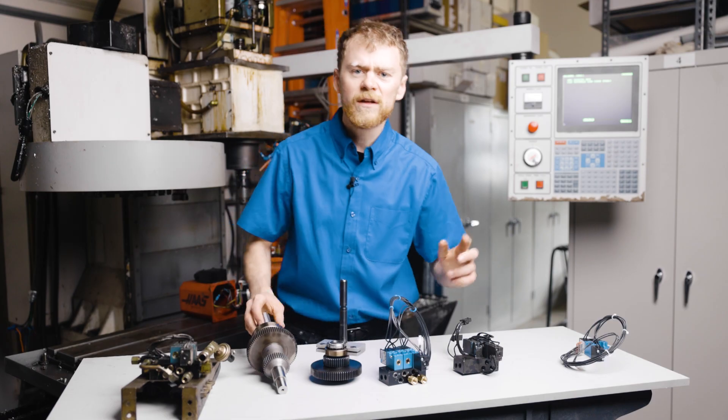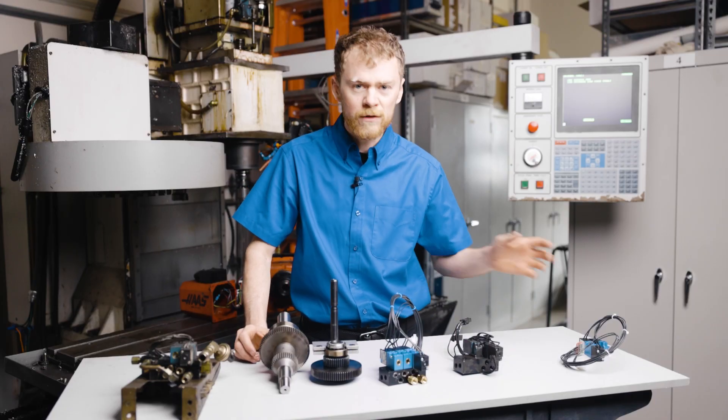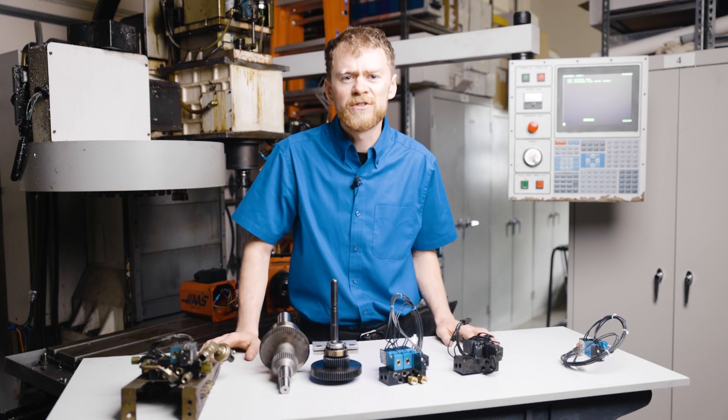The solenoid itself gets full of oil, gunk, and usually water that's in the airline systems. Replacing the solenoid many times will fix your gear shift problems.